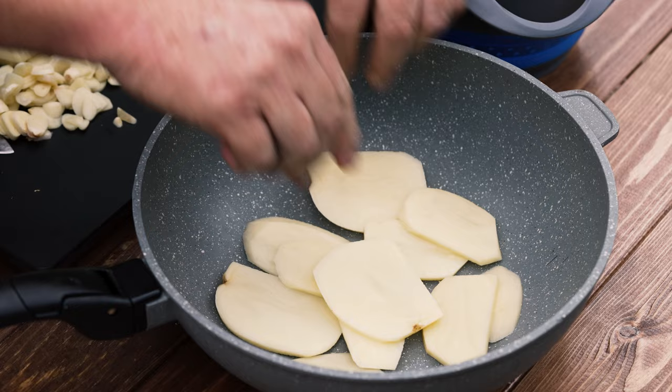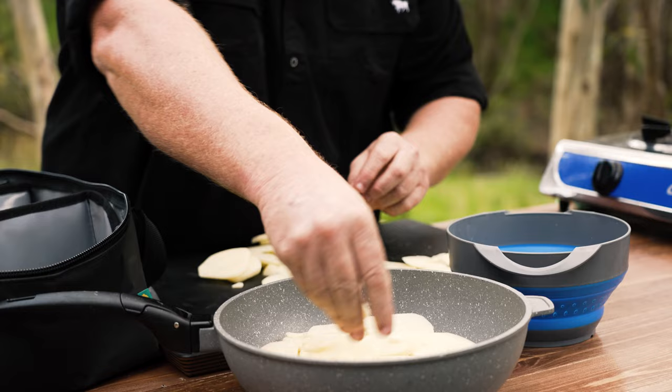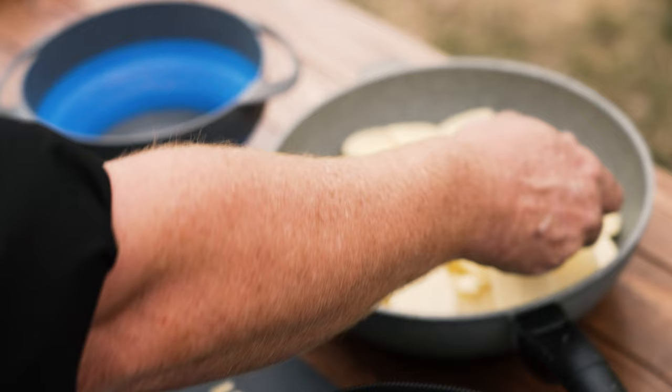Now we'll just layer the potatoes into the pan. It doesn't have to be exact, just try and get them flat. A bit of garlic, and just repeat the process until it's all full. I literally just put them in, spread them out flat, bit of garlic, keep going — a couple of layers. Then I'll just make up the stock with a bit of cream, pour that in, and gather the last bits in.